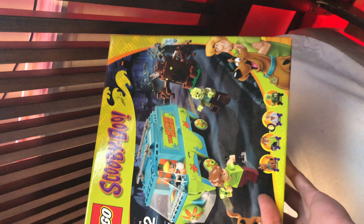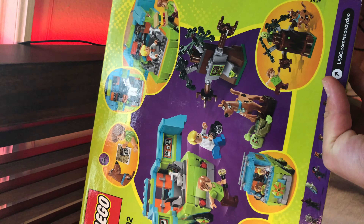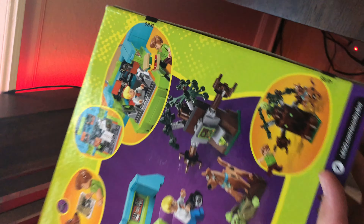All right, so quick haul video today. Baby, brand new in box, perfectly sealed — Mystery Machine, amazing, awesome.